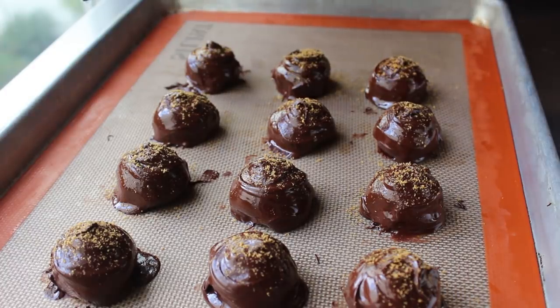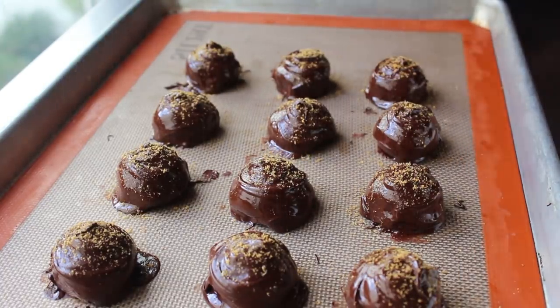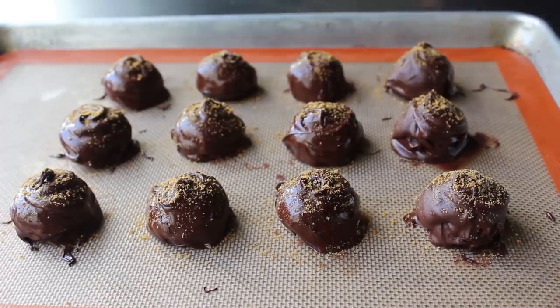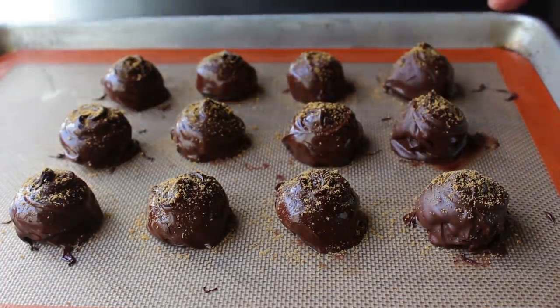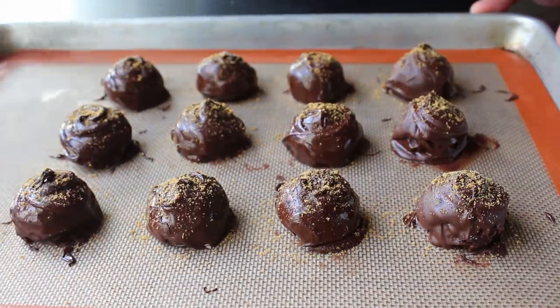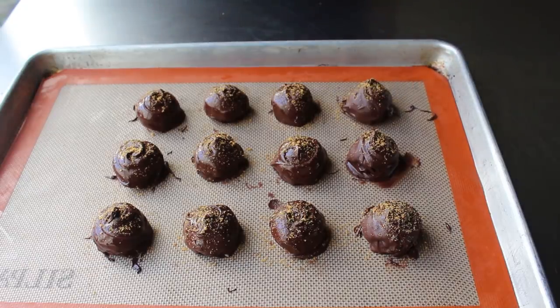Very important: once our truffles have been dipped in chocolate and decorated, we have to let them sit out to cool and dry until that outer layer of pure chocolate hardens completely. So there's not much to do for the next hour or so except wait. If you want, once these are partially firm, you can trace around the base with the back of a knife — not the blade, the back — otherwise you're going to cut your silicone mat. By going around the base like this, once these are fully hardened we can lift them off the silpat and they will have a nice, clean bottom edge. This is optional but it does give them a little more professional look.